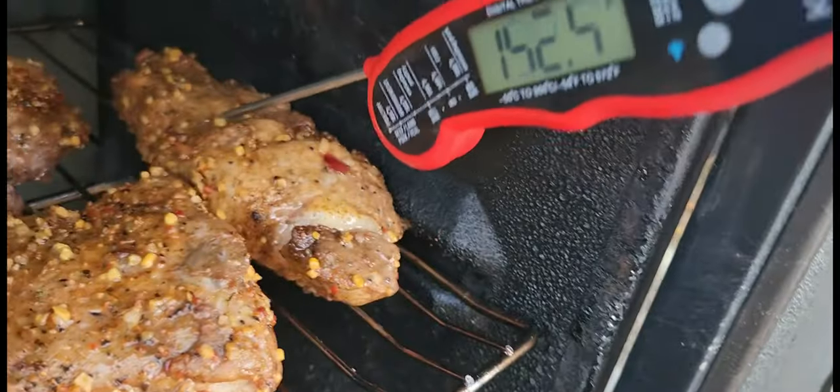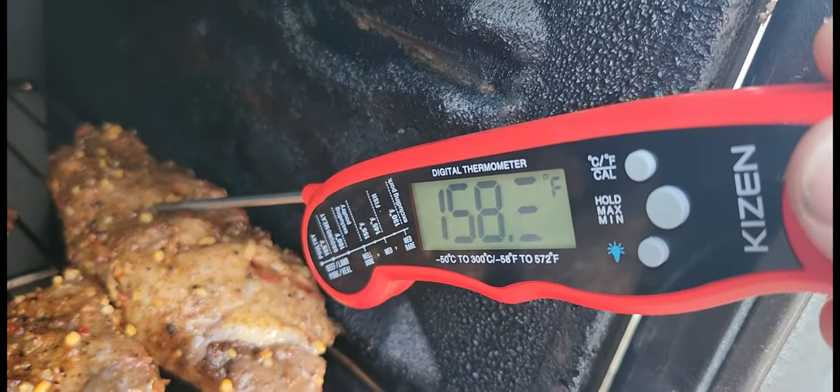I think it's time to pull these and wrap them and let them finish themselves. So there we go, that meat thermometer right there.